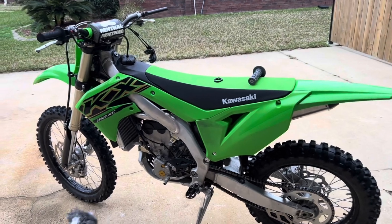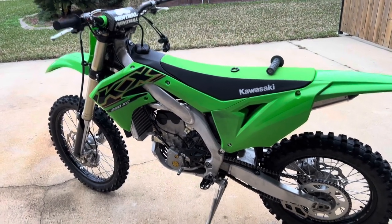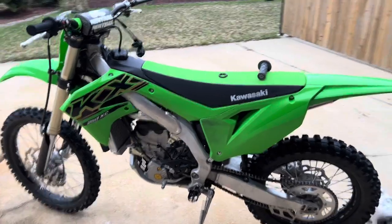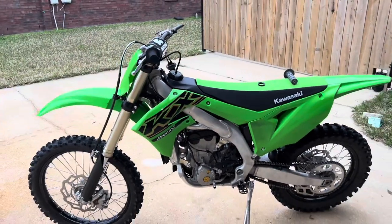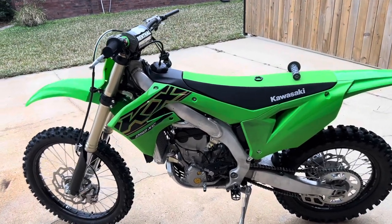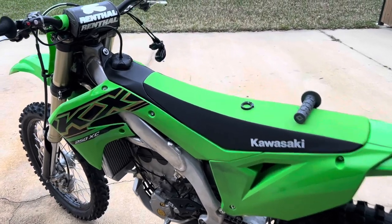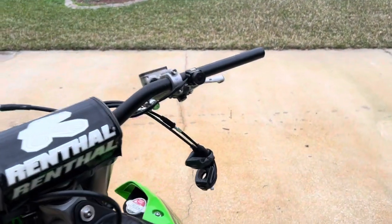This is the bike I picked up — a 2021 KX250X. It's pretty much the same thing as a KX250; this is just the woods version of it with different suspension, but pretty much all your parts and everything are interchangeable. So you can do this with a KX250 as well.